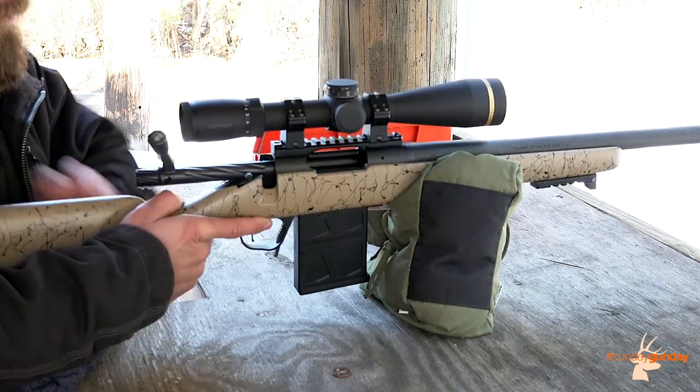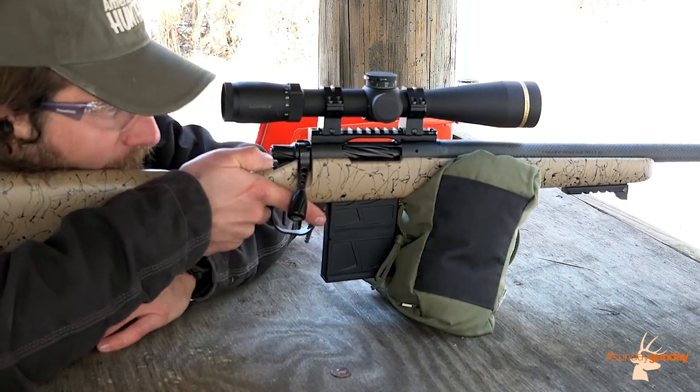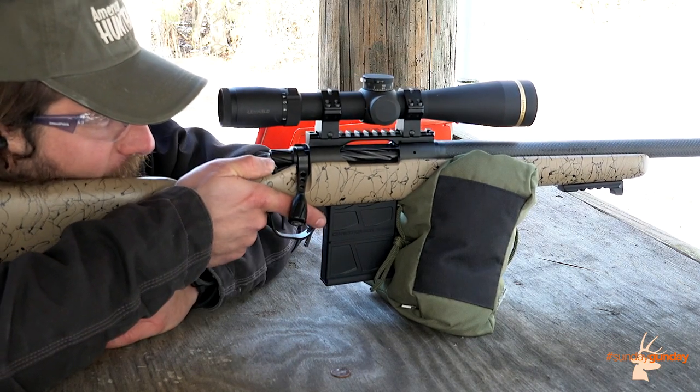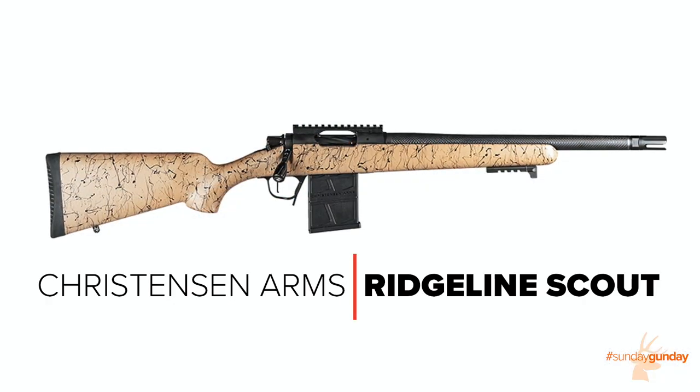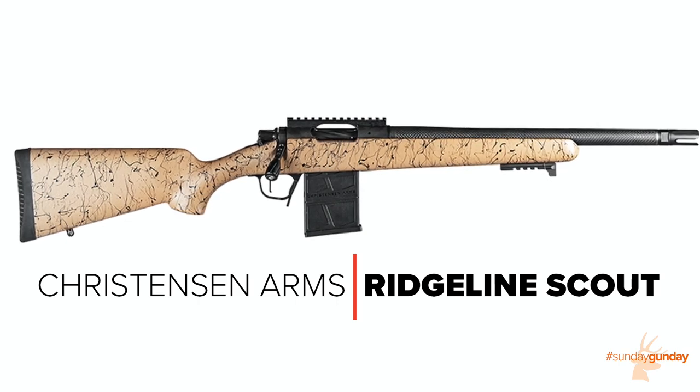Welcome back to Sunday Gun Day. Oftentimes when rifle shopping, there is a distinct and marked trade-off between accuracy and portability. Christensen Arms has sought to eliminate that choice with the Ridgeline Scout rifle.